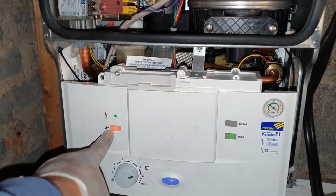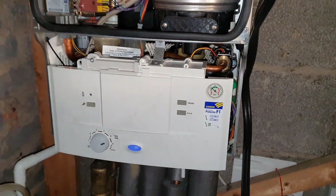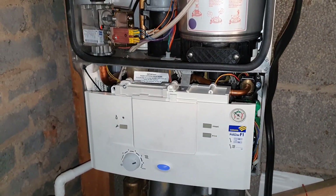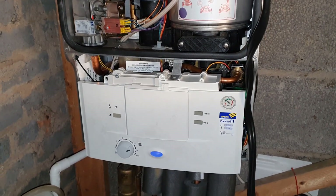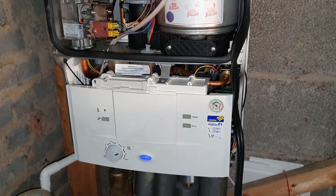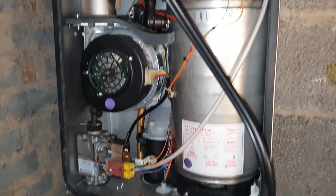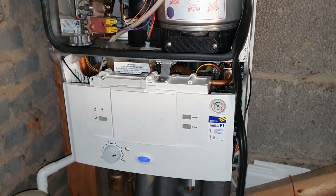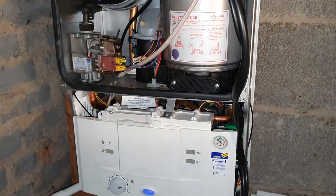I'm just going to turn the appliance off so you can hear me a bit better. As I said, what I'd like you to do is just drop in the comments what you think the problem is, and then we'll see who's got it right. So that's going to be the end of this short video on this Worcester Greenstar 28i Junior. Hopefully I'll see you in the next video. Bye for now.